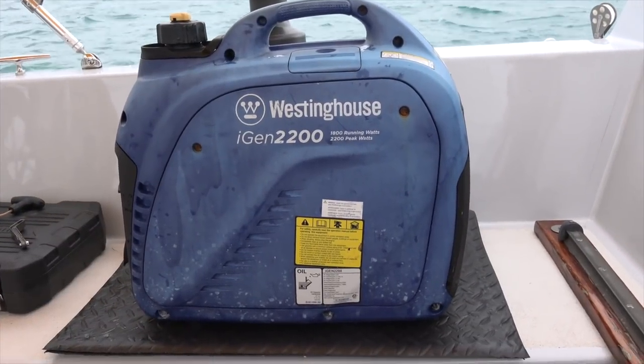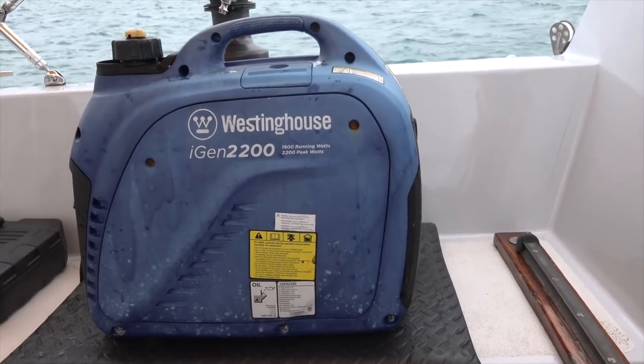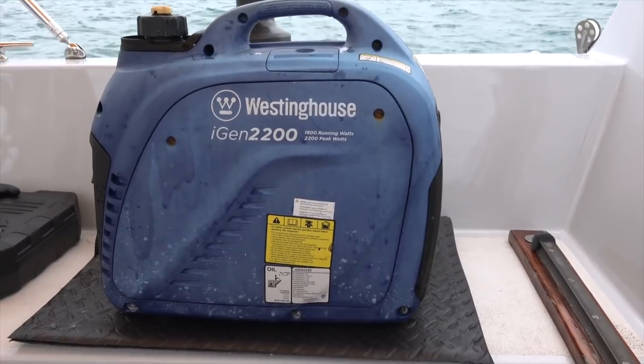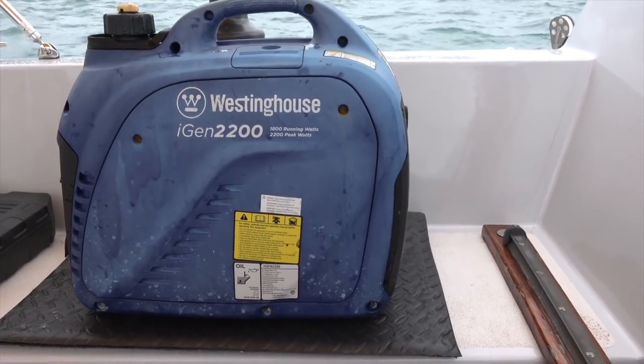This is our little mean machine — a Westinghouse iGen 2200. It has been with us for quite a while. It lives on the bow of the boat. It's been battered. It's the second time the pull cord has snapped.